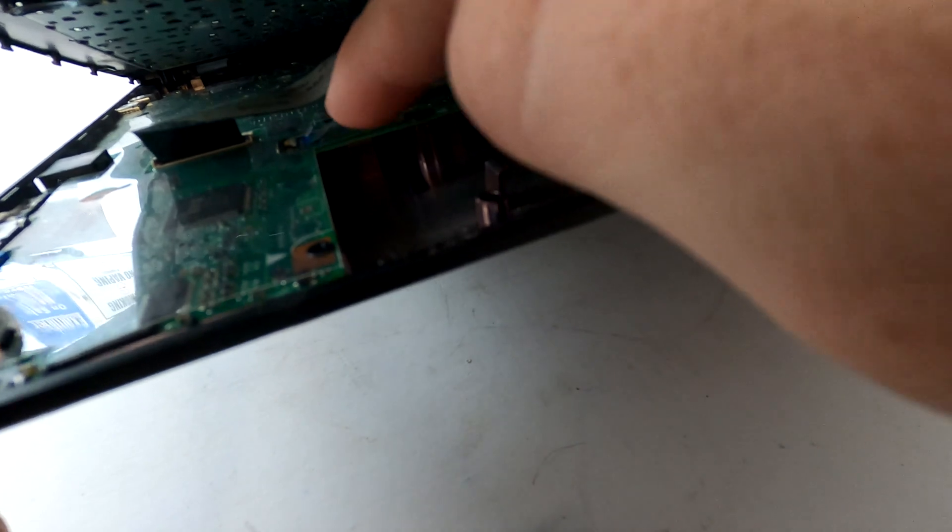Okay, once you are done, do not take it off yet. You need to disconnect two cables from the motherboard — one for the keyboard, one for...